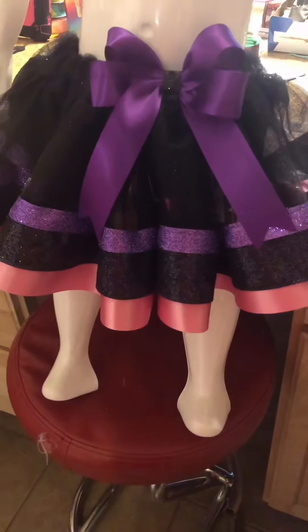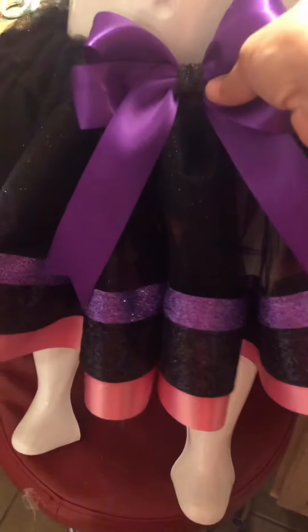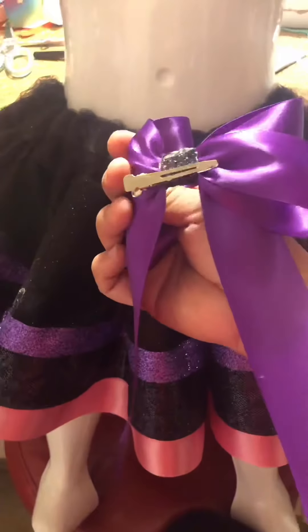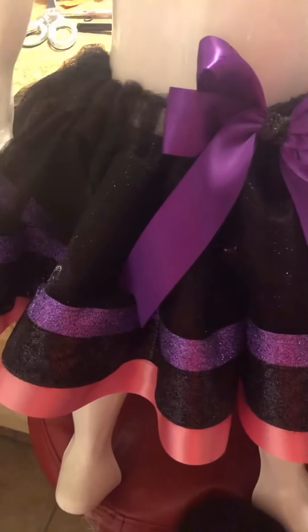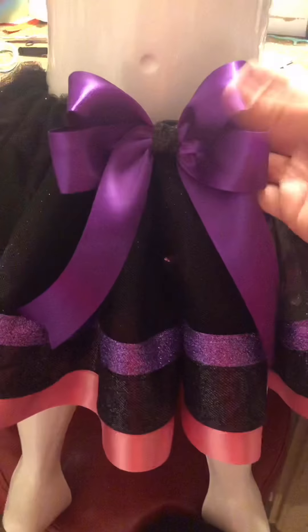Hi guys, this is a video to make this specific bow. I made it to be detachable with an alligator clip, meaning they can just put it in there, and when the baby outgrows it, they can keep wearing this bow. This tutorial is for this bow.